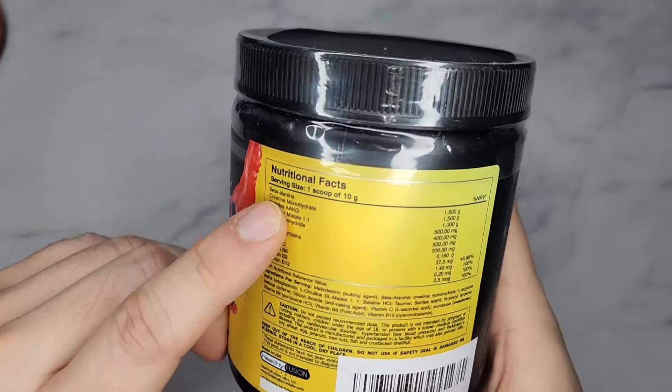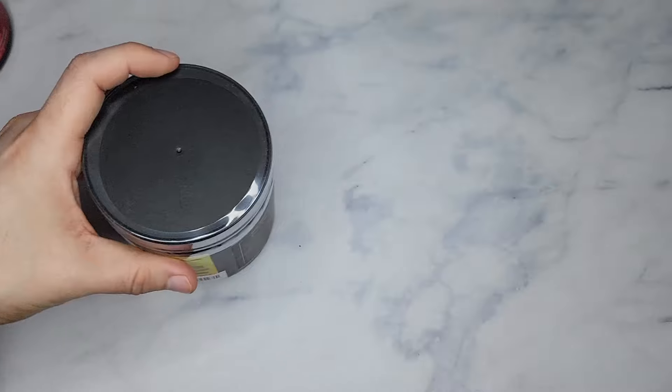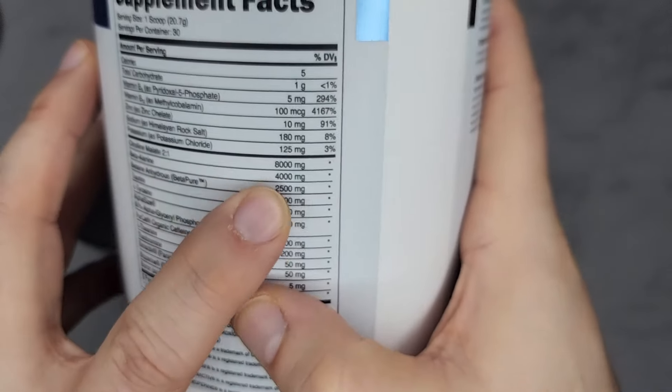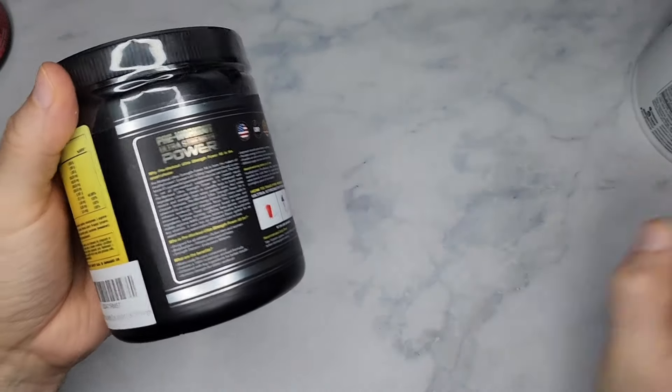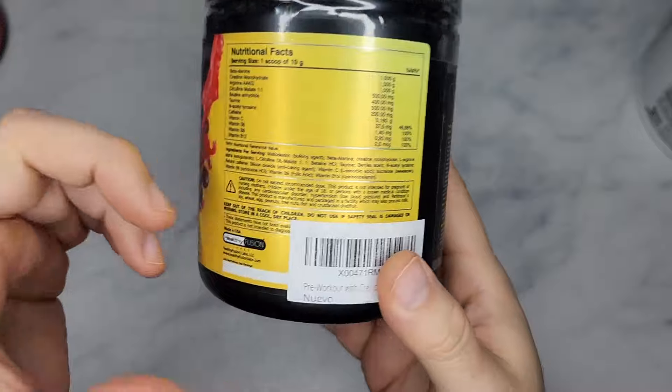To give you an example, here's Beta Alanine at 1,500 milligrams. Now if you look at this other supplement, you have Beta Alanine at 4,000 milligrams — almost three times the amount.